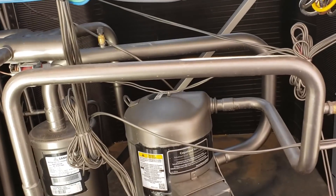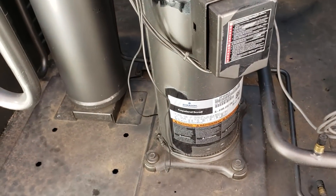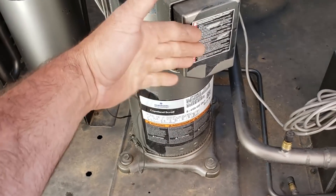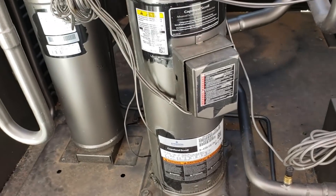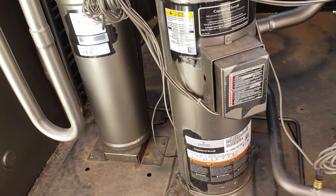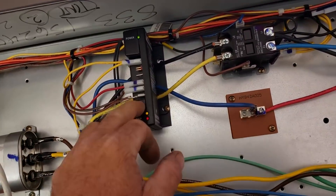Nothing actually wrong with the system. It's just because load is low inside the building right now. It's a variable load, so it sizes accordingly for max load — 10 tons. But when it's low loads, it's going to start having short cycles. Four short cycles in a row, lockout.